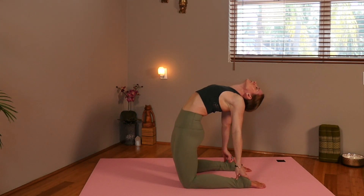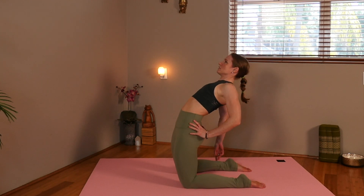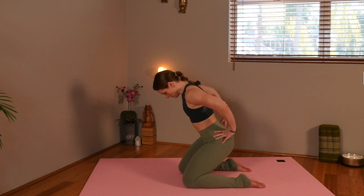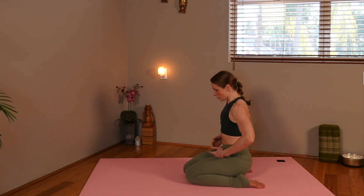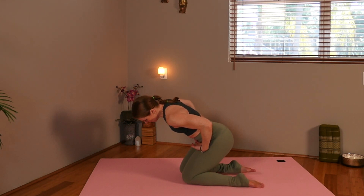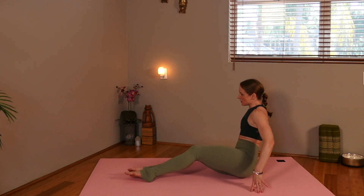Ustrasana. Go ahead and come up, releasing your hands to your hips, slowly coming down into hero's pose. Resting for a moment. Then we're going to start to shift your weight over to the side, bringing your feet around in front of you.